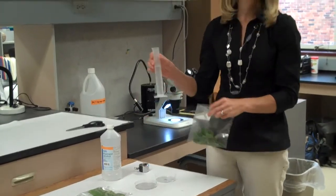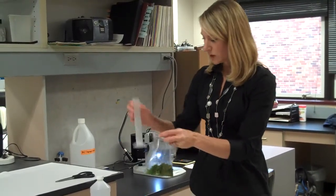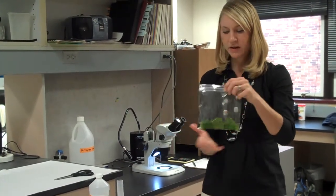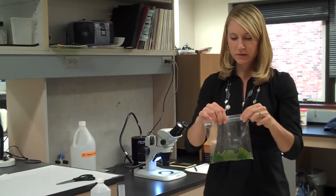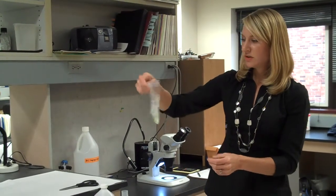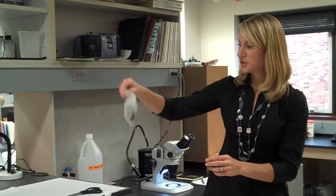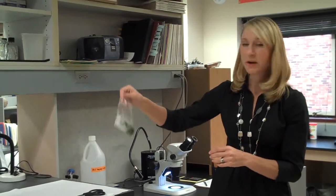Then we take our 35% isopropyl alcohol — about 45 to 50 ml — enough to cover the leaves but also to fit within our petri dish. We seal the bag and shake it vigorously for about 30 seconds. The key is to make good contact with the surface of the leaf tissue. The alcohol will actually break that surface tension and pull the mites off the leaf surface.